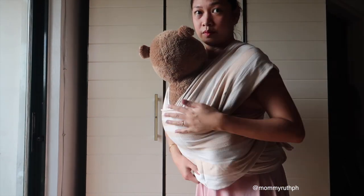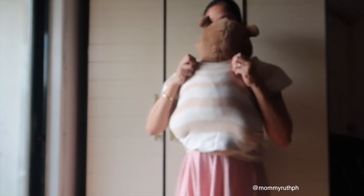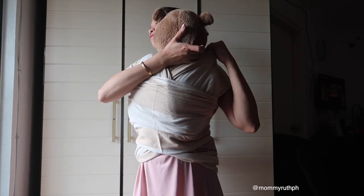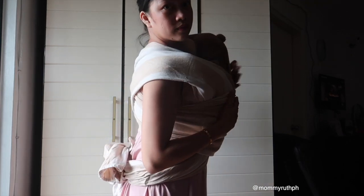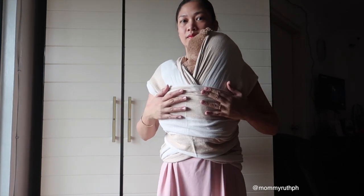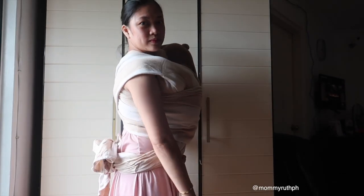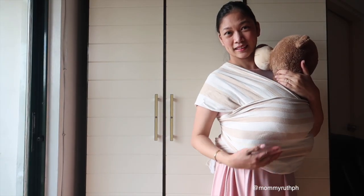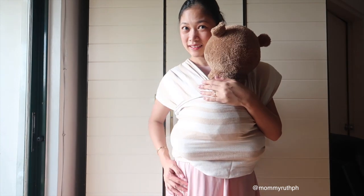I've already tucked in all my baby's legs and arms. For a newborn, this is a very comforting wrap — it feels like they're back in the womb. Once my baby's asleep, I'll put his head over like so. For a newborn with a smaller head, this will be perfect to go around the house and do chores while your newborn is sleeping.